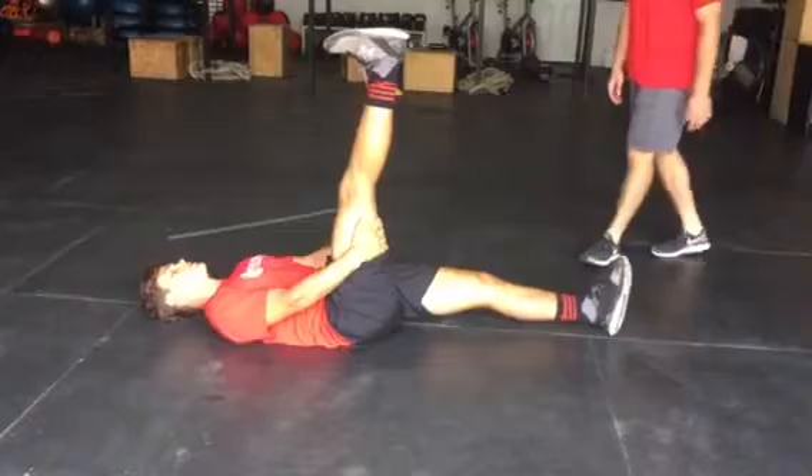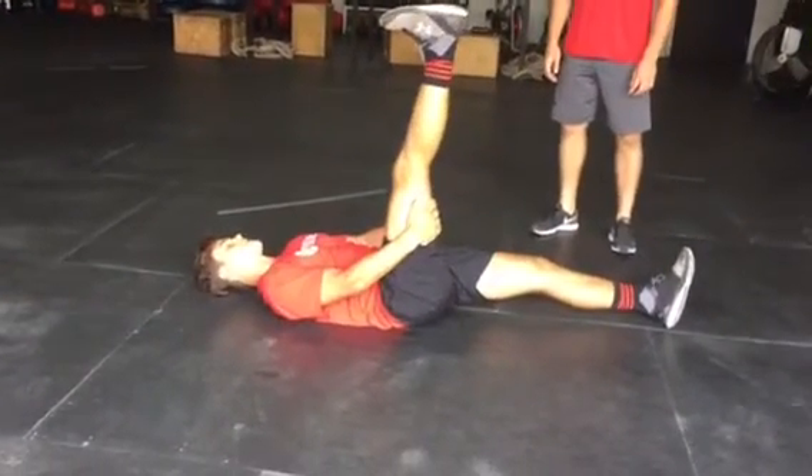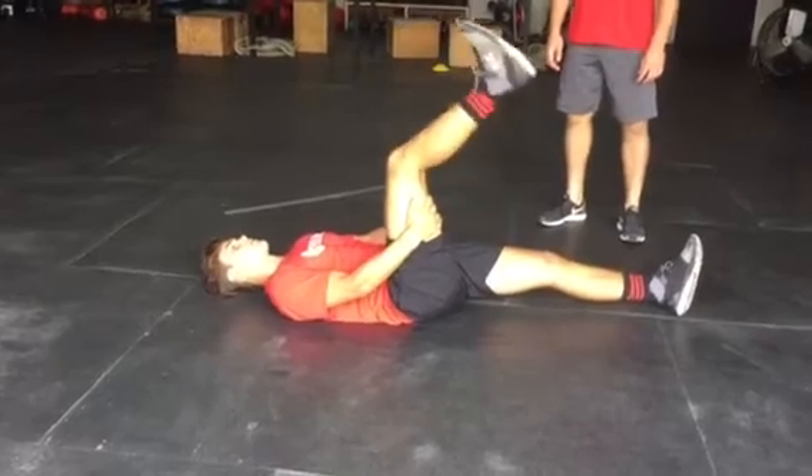Really important for those of you who didn't get a 3 on your movement screen — you want to really improve that hamstring mobility to get the most out of your stride.